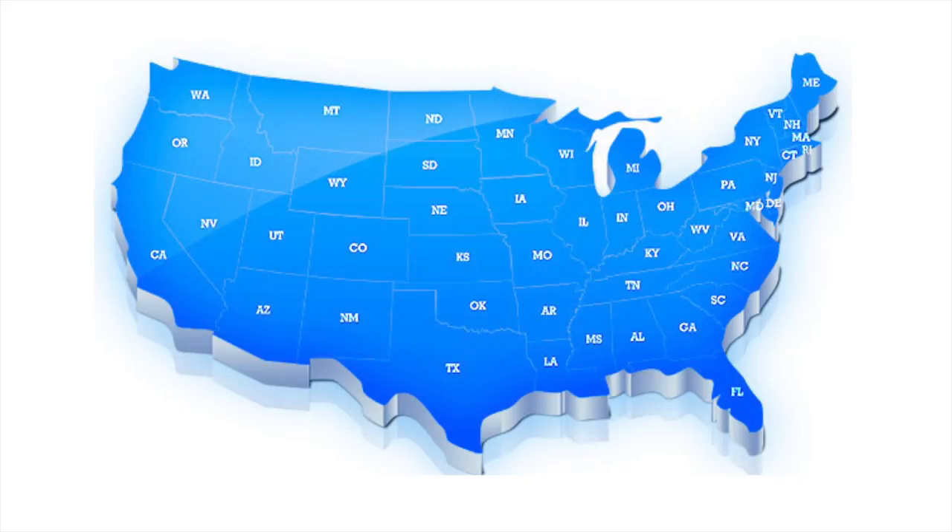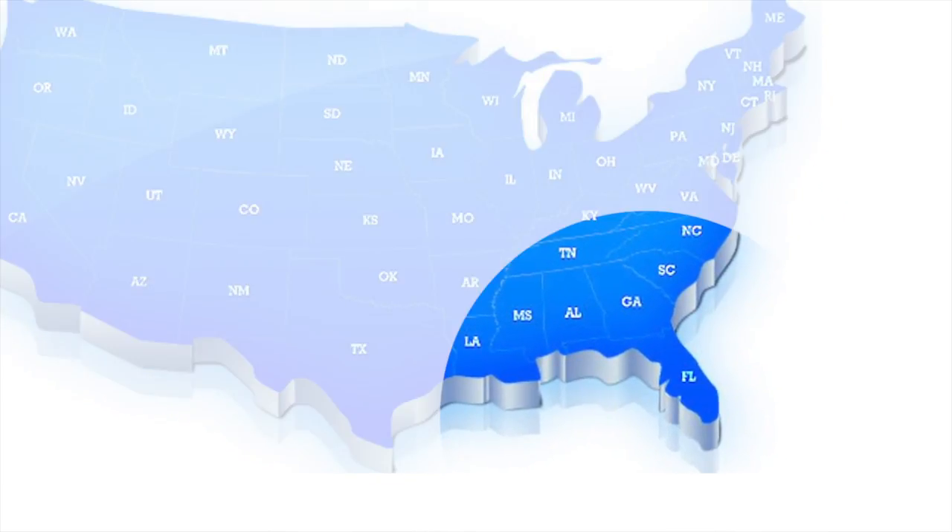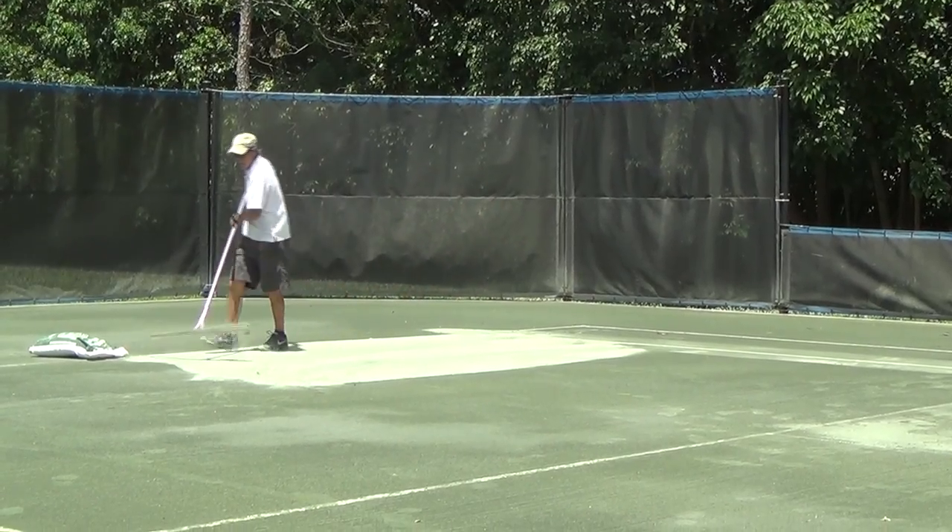For the purposes of our video today, we will assume your court is in the southeastern United States, and therefore you will need to add about a hundred bags of material per court per year. This equates to eight bags per court per month.